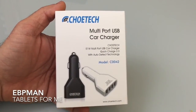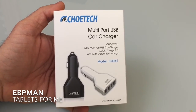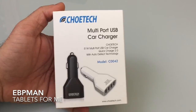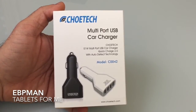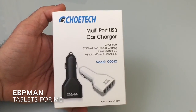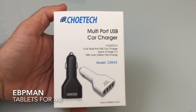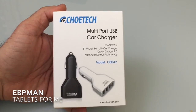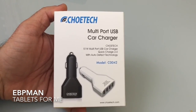This concludes our review of the Chotec multi-port USB car charger, delivering 51 watts of power to all your power-hungry devices. A great product given that it supports quick charging technology, as well as the auto-detecting intelligent charging technology for all its ports. I want to thank Chotec for making this device available to us for review. I'll include the link to the product so you can find it on Amazon — it's available in two colors and is a great option for those with multiple devices, especially those requiring quick charging.